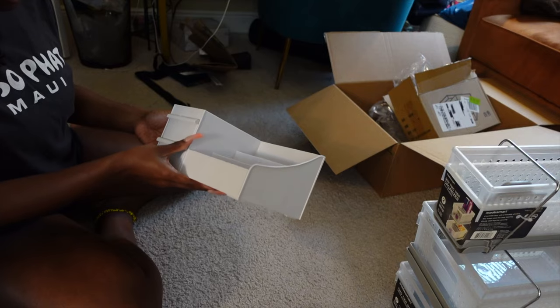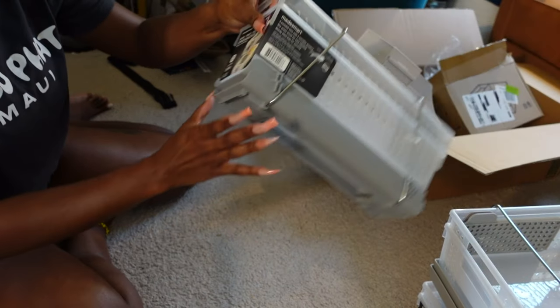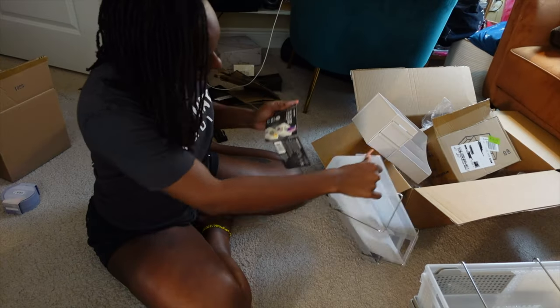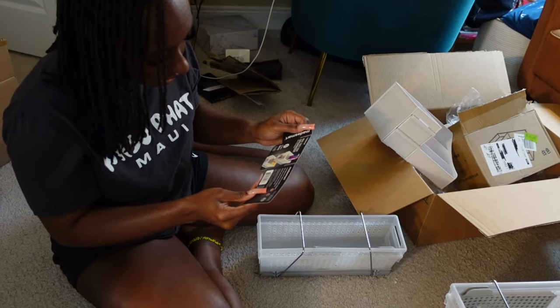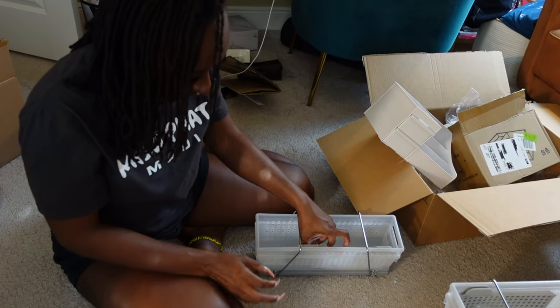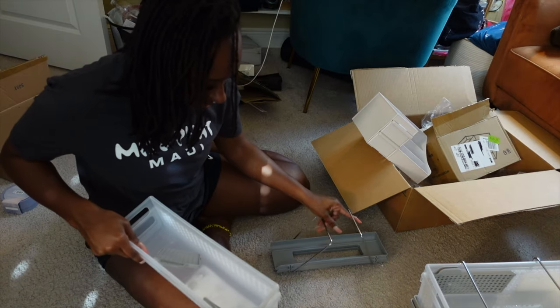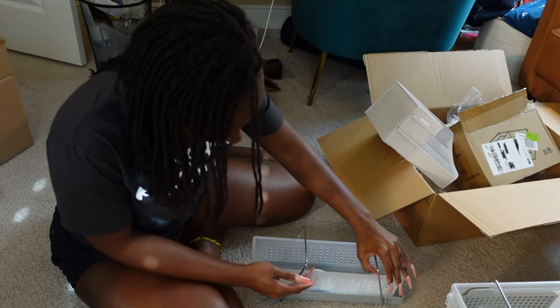I didn't know that these would feel plastic, but these are the bins I got. These are going to go underneath the sink and they're stackable. You can write on them - two portable bins, movable dry erase for easy marking. They've got these little dividers in them that you can divide with.